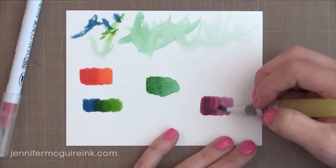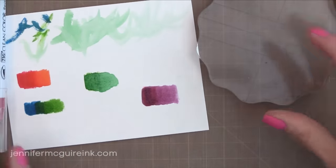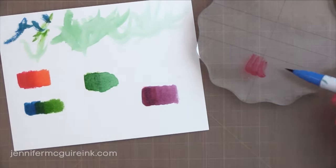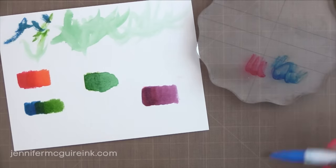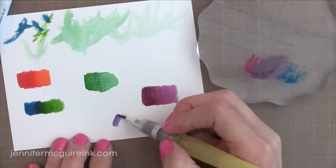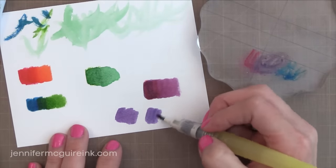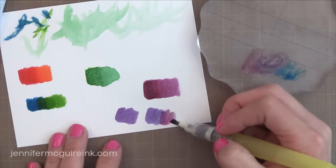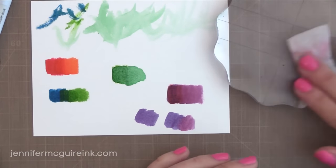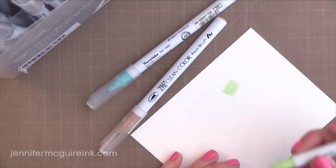You can also mix colors on a palette. I have an acrylic block here and I'm just going to scribble some red and blue — the same colors I just overlapped — onto the block, and then use my water brush to mix them together to create a purple color. I really like how the ink comes out a little more wet than a typical marker so that you have time to blend, but it's something you can really control. So if you struggle with watercolor, these brushes are really easy to control.